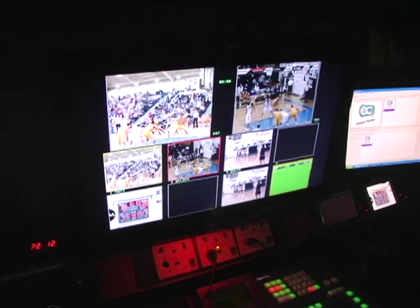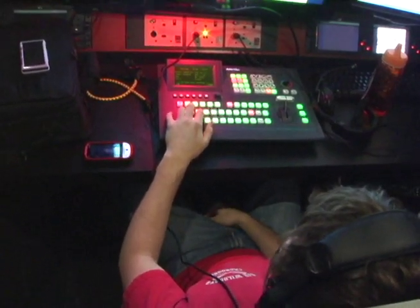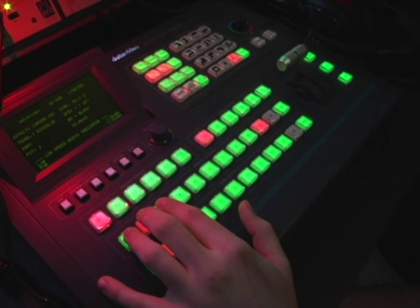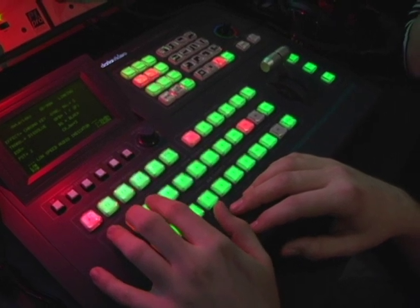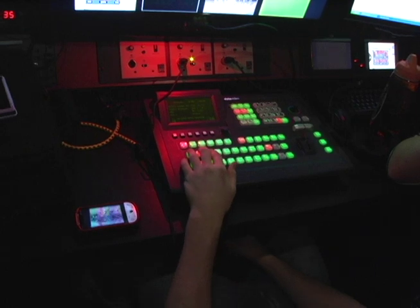We're going to get camera one now. Bam. Going to camera three. More with your hands than anything else. Going to two. Going to one. What a block! Going to two. Denied — denied is great. Okay, one.